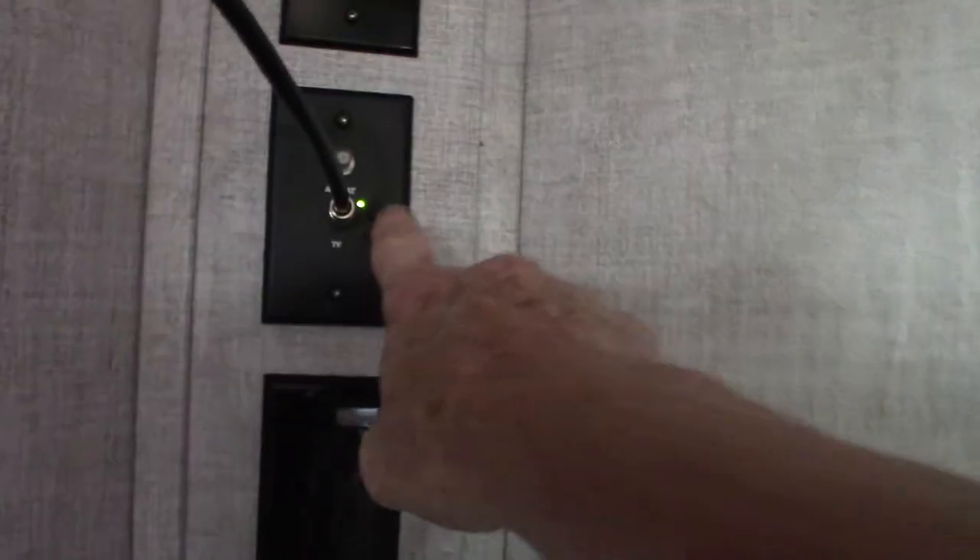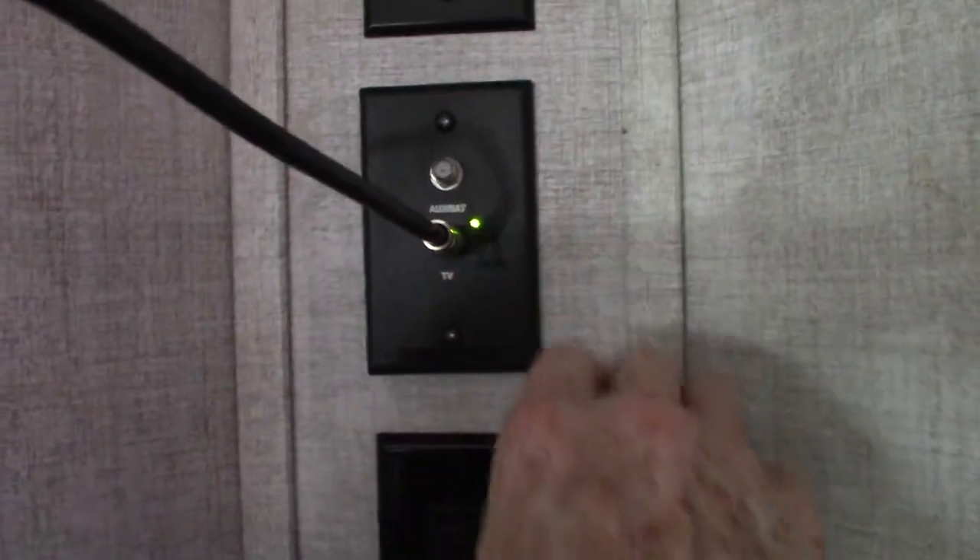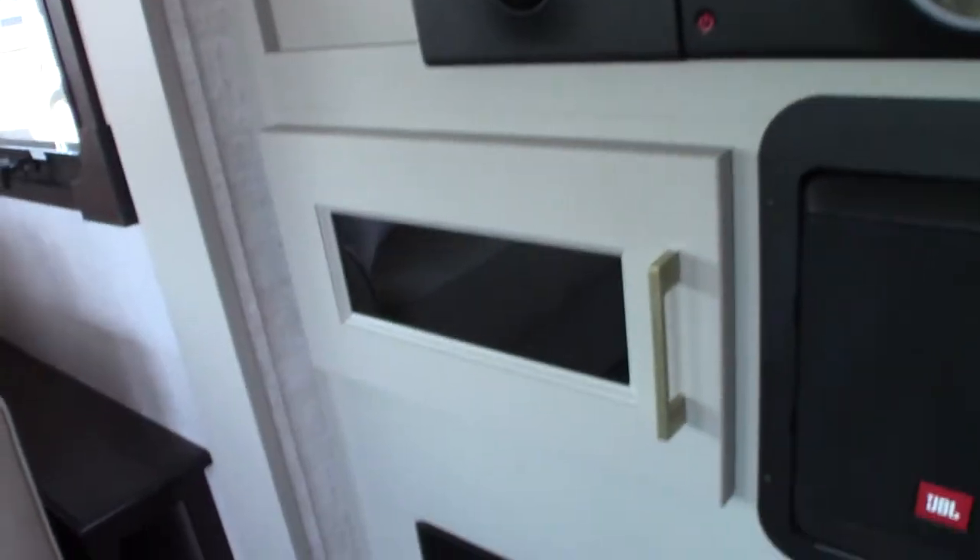There's some storage behind here with a lever that swings it out. Keep in mind that if you're using the antenna you always want this switch on — you can turn it on and off — but whenever you're using the antenna you want that green light on. That's important or you'll get a lousy signal or none at all.